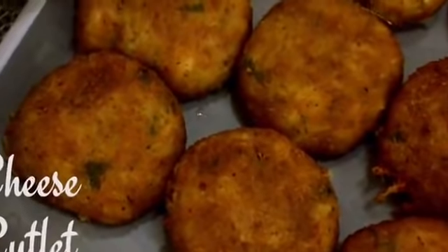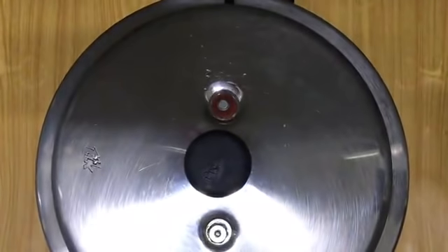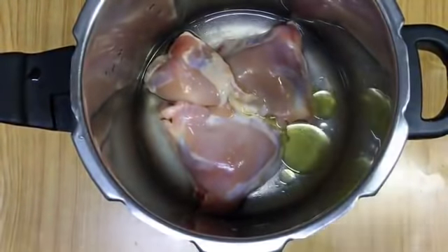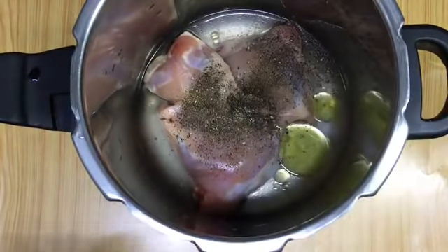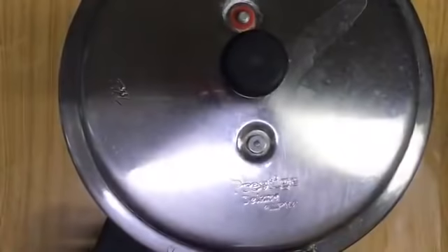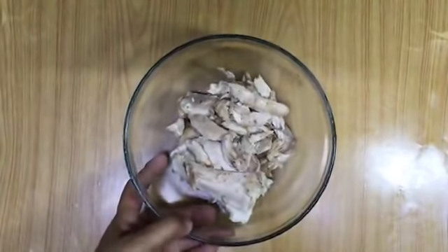Let's start with a cheese cutlet recipe — it's a freeze-and-store type snack. I'm just preparing it the previous day. For that, boil three potatoes. Now next we are going to boil chicken. Here I am taking 400 grams of bone-in chicken — you can use boneless too. Add some water, one tablespoon of olive oil, salt for taste, and one teaspoon of black pepper powder. Then pressure cook the chicken till it is done. Meanwhile we can mash the potatoes.